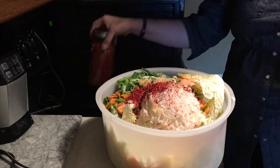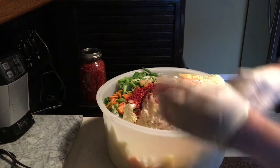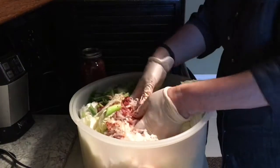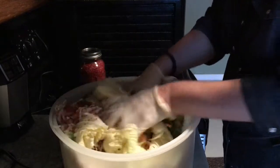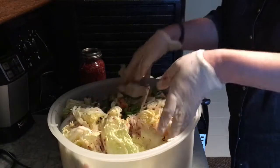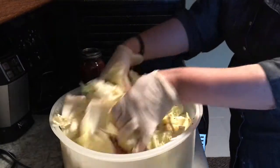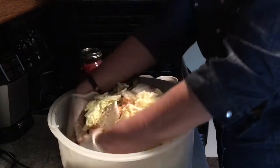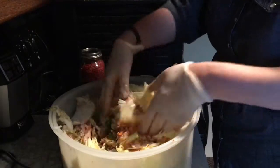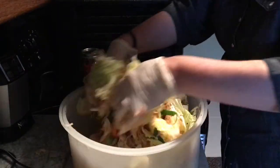I'm going to give this a mix up — this is something I definitely want to use gloves for. I'm just going to incorporate all the ingredients. I'm going to let this wilt and then I'll begin pounding it a bit before I put it in jars. In addition to mixing all the ingredients up, I'm making sure everything gets coated with the salt and the Korean pepper flakes. I will add more pepper flakes later on.